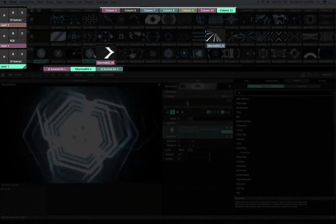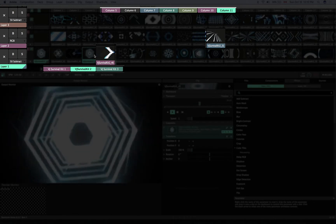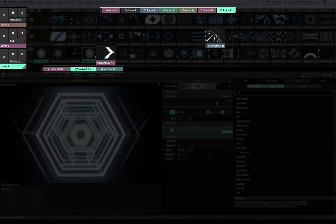Resolume 6 introduces color highlighting, which gives you the ability to highlight columns, decks, layers, clips, and groups with a specific color.